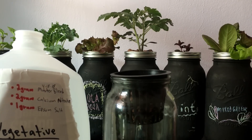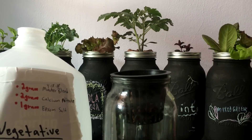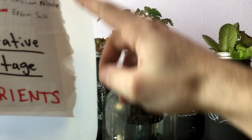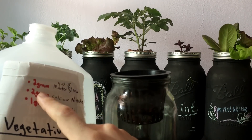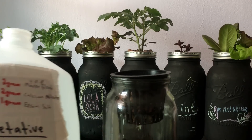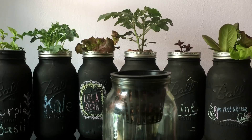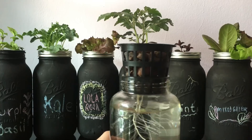Now you also need — very important — to add your nutrient fertilizer. We are using a combination of Masterblend 4-18-38 at 2 grams, calcium nitrate 2 grams, and Epsom salt 2 grams. That mixture is for a one gallon container of water — so for one gallon of water: 2 grams of Masterblend, 2 grams of calcium nitrate, and 1 gram of Epsom salt. Just mix that up and pour it right in.